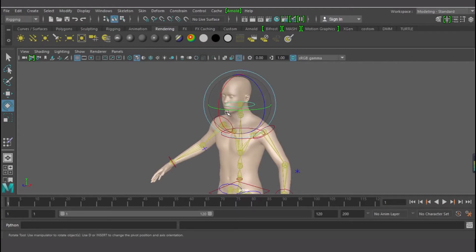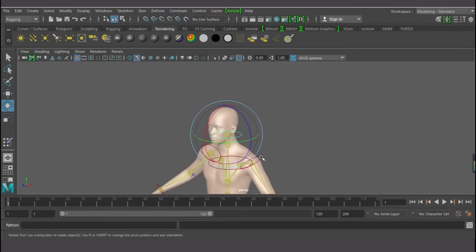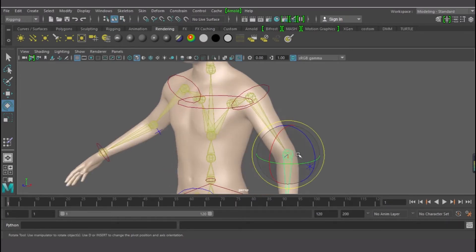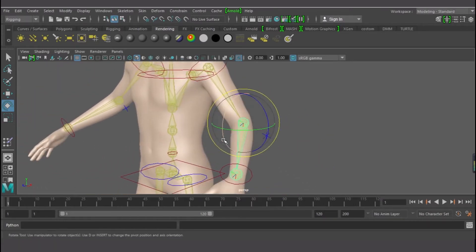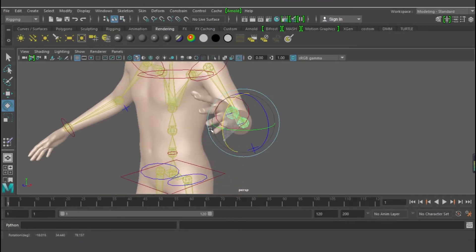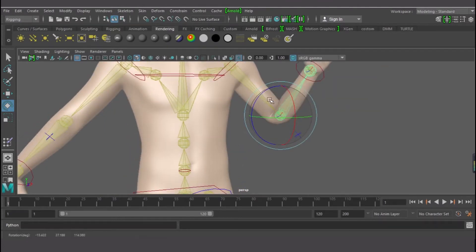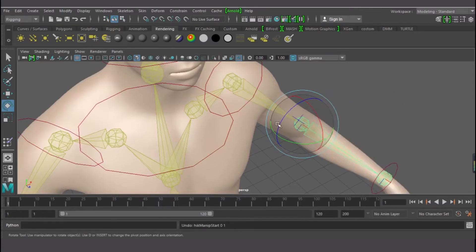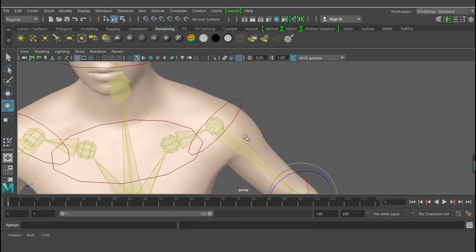The essence of weight painting is that when you have a bone, you have joints — there is a limit to which your joints should work on your skin. For example, if we don't paint this guy, let's move him and see. This is not normal. Fold your elbow and see how it looks — it shouldn't be like this. The same goes for the head.